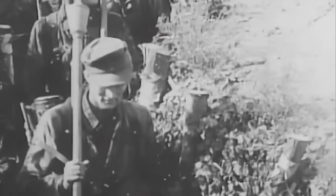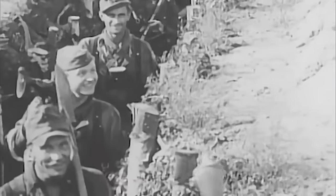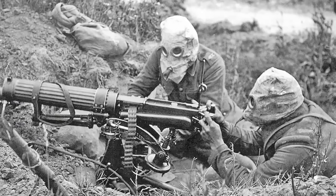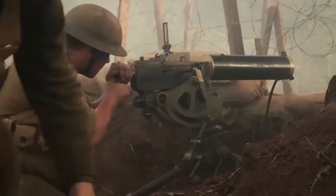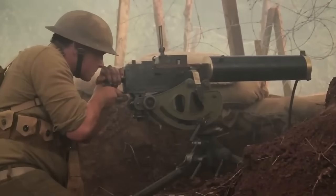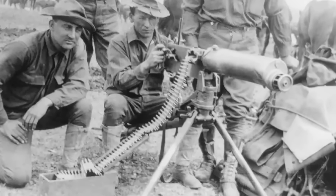When the Second World War began, most armies were still using concepts and equipment born out of the trench warfare of the previous war. In the First World War, most nations used versions of the Maxim water-cooled machine gun, which for the first time gave them an extremely effective way to defend fixed positions. The trench warfare that followed was partly because of that. These guns were effective, no doubt, but they were heavy and completely unsuited for mobile warfare.